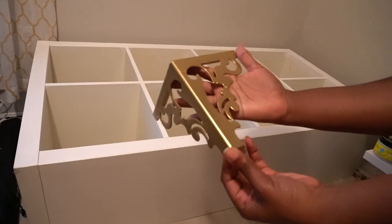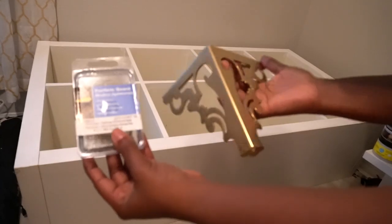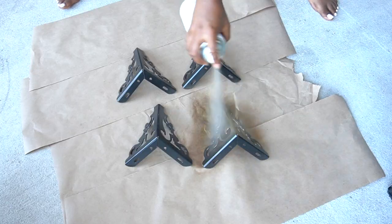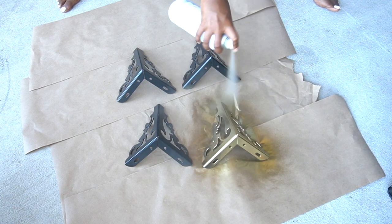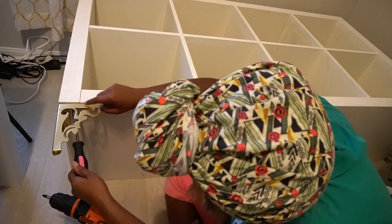I feel like adding fancy legs to any type of furniture really elevates it, and I got these legs from Amazon. Originally they were black — I spray painted them with some gold spray paint. All of the products I use will be listed down below. I just spray painted them and boom, some fancy, gold, inexpensive legs for my IKEA bookshelf.